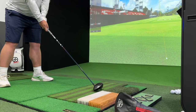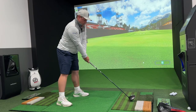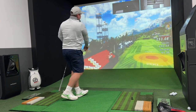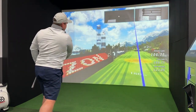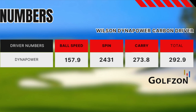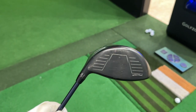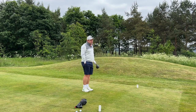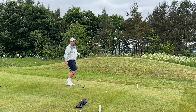I had a load of fun testing the new Wilson Dynapower Carbon Driver in the Golfson simulator — so much so I just kept hitting ball after ball. Sometimes testing golf clubs can get monotonous but that wasn't the case with the Wilson. The numbers were very good for me: 157 ball speed — pretty much up there with any other driver this year. 2004 spin — a touch high, I'd prefer to see that lower towards 2000. 273.8 carry, so around 275.